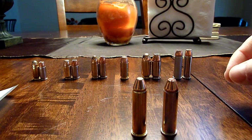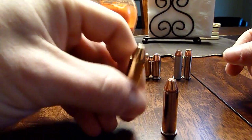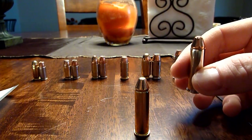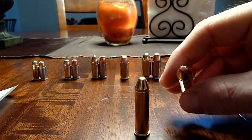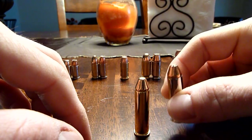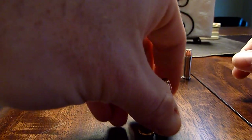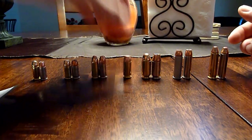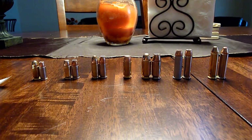Here we have Fiocchi 142 grain full metal jacket and Hornady Critical Defense FTX 125 grain hollow point — both 357 Magnum. These are pretty cool because they have a soft point in the middle for expanding capability. I couldn't find Speer Gold Dot in 357 Mag, so I went with Hornady. If I can't find Speer Gold Dot, Hornady is the next best in my opinion.